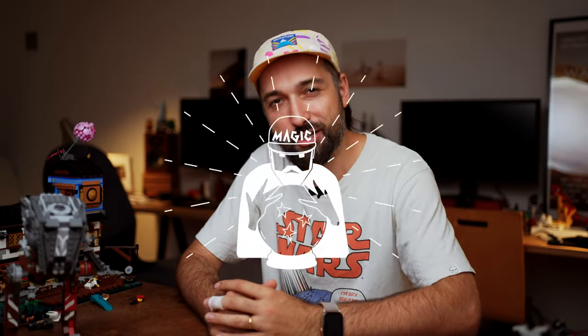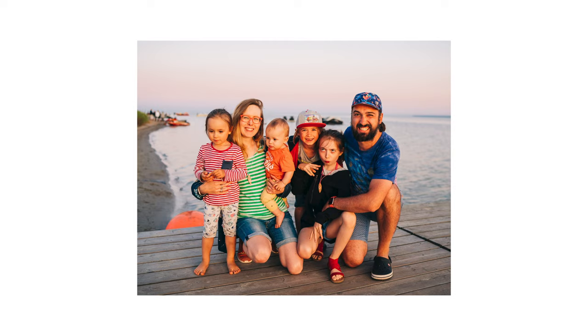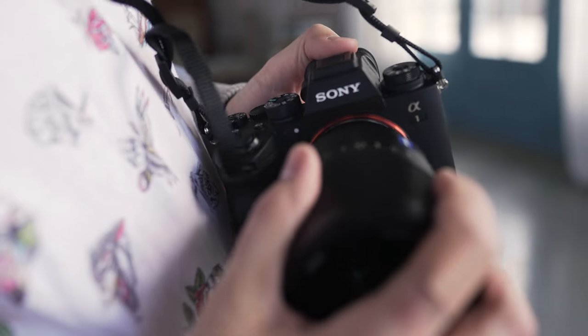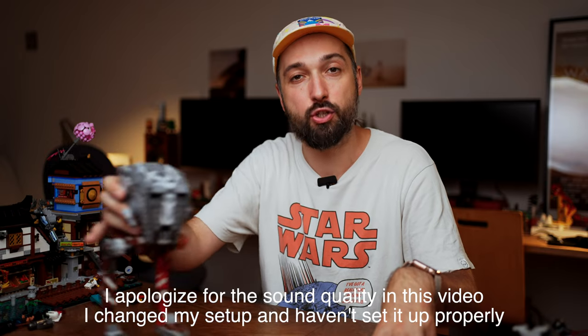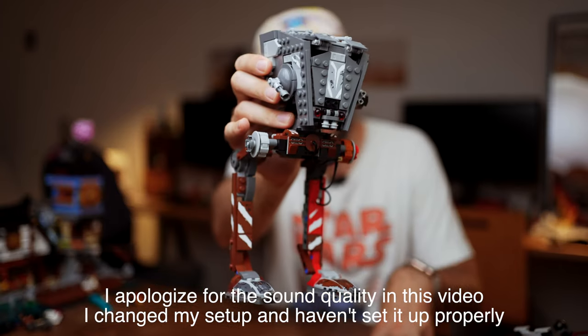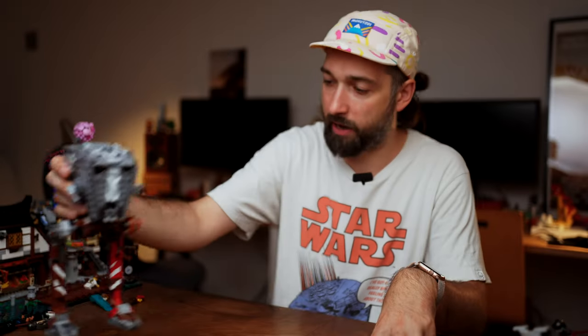Hello everyone, my name is Magic. I'm a wedding photographer, Sony Europe ambassador, and father of four children. Welcome to my channel — the channel about wedding photography, gear, and maybe some Legos. We actually managed to build one: that's the new AT-ST from The Mandalorian. Pretty cool, I have to say.